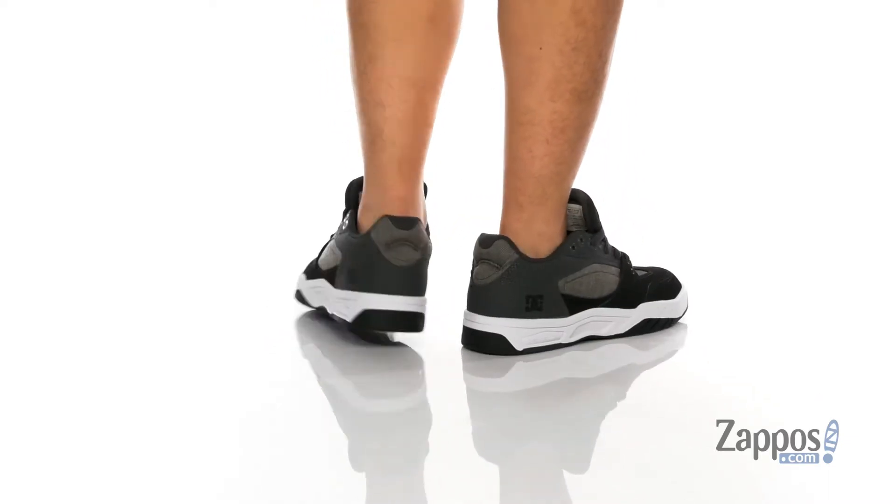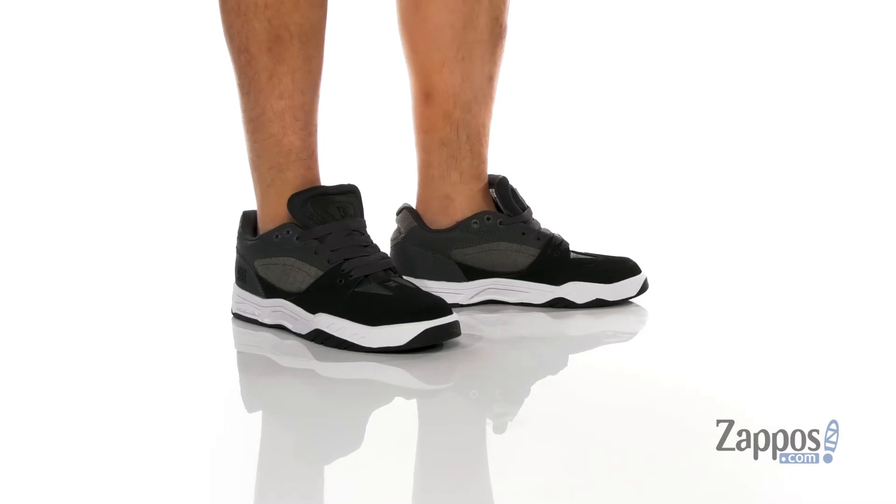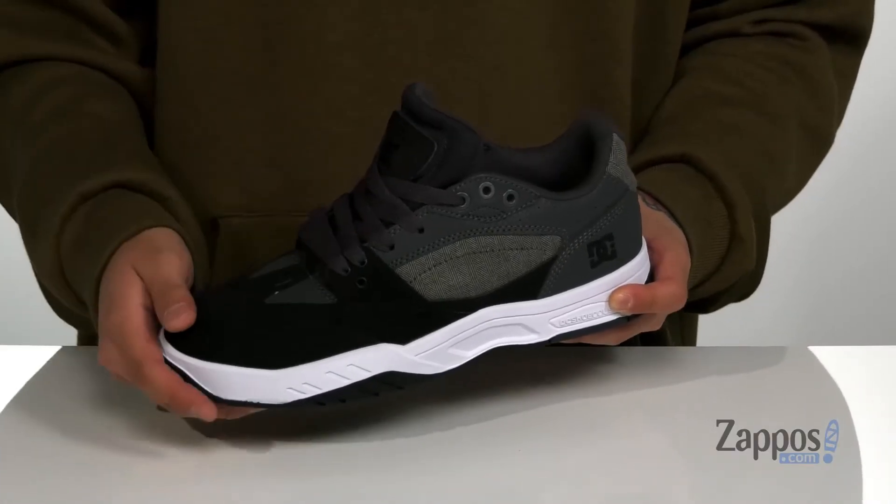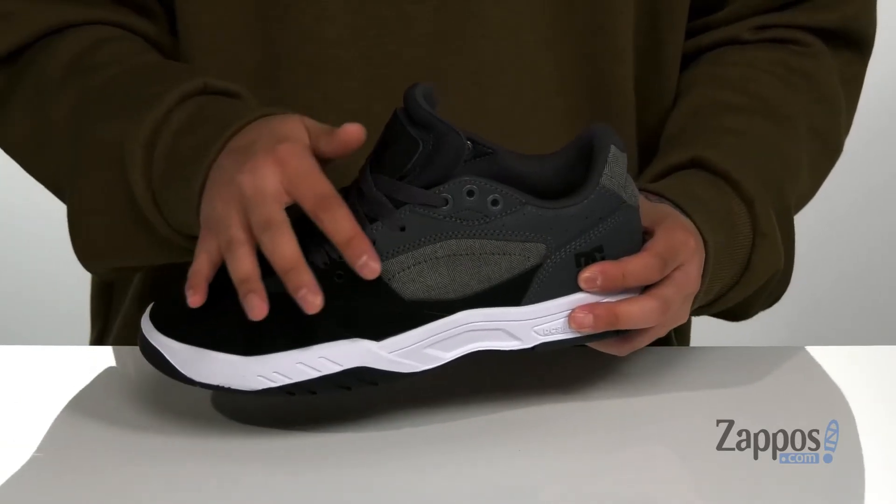This shoe comes in a few different materials depending on which colorway you pick. The one I have happens to be a combination of durable nubuck, leather, and fabric. We've also got reinforced stitching in the key high-wear areas for added skate life.